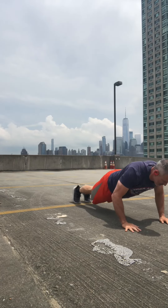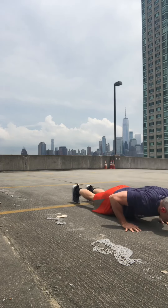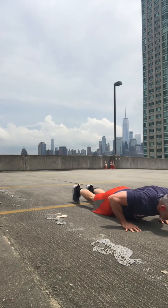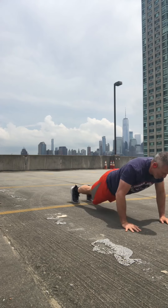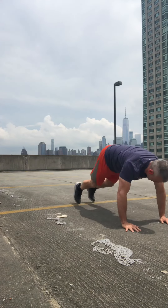Let's get ten here. Okay, walkout push-ups, done.